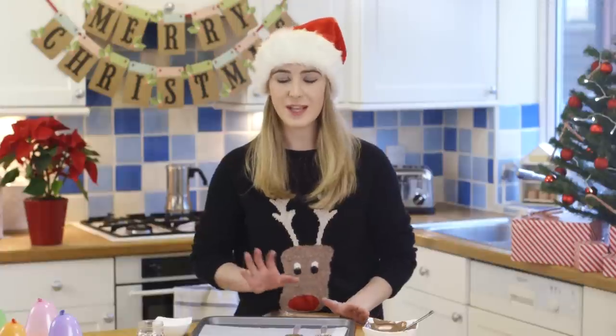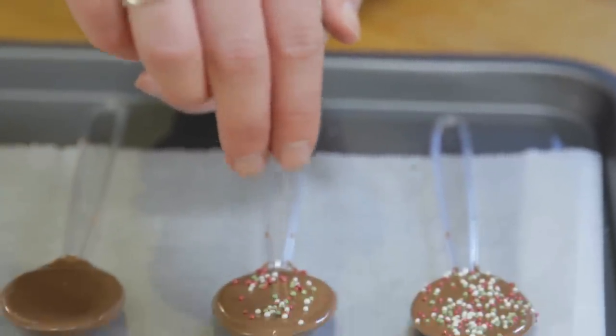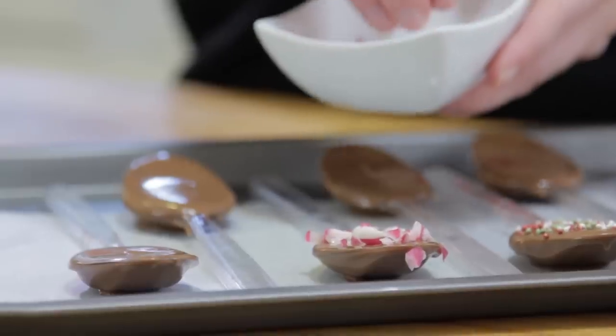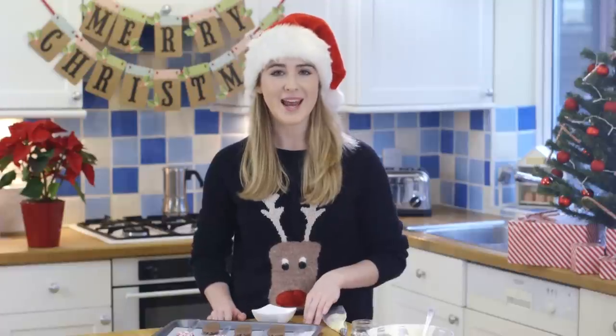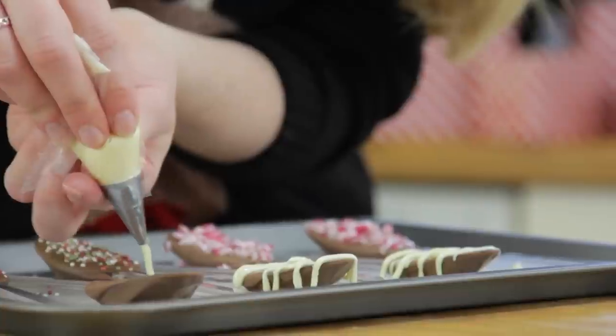Wait just a few minutes before sprinkling over some sprinkles. I'm using some Christmas coloured sprinkles and some crushed up candy canes. I'm going to leave three plain, wait for them to completely set, and then drizzle over some white chocolate.